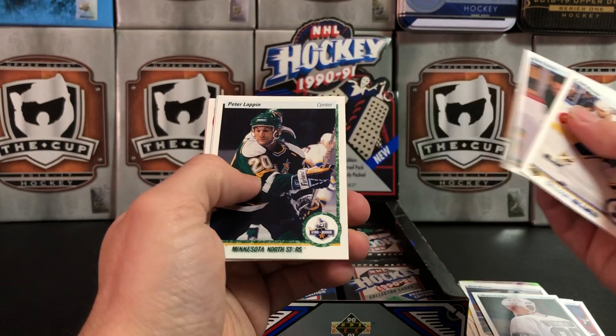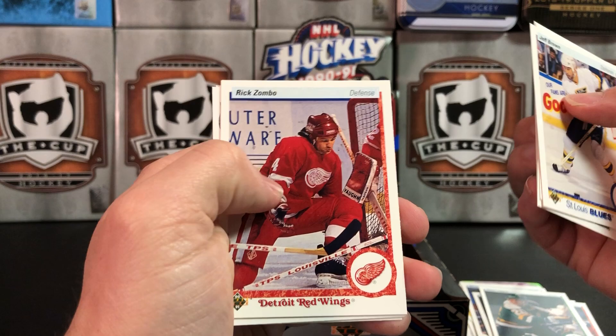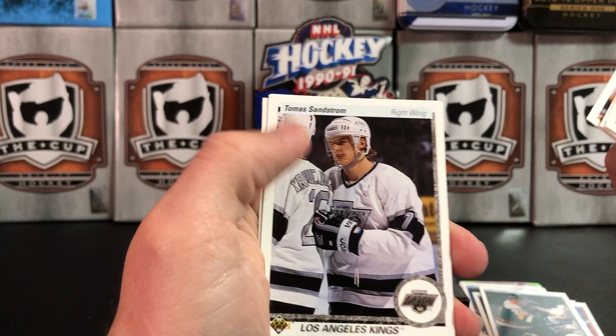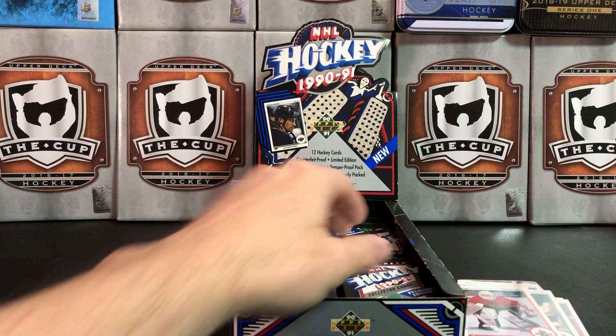Ron Francis — Ronnie Hockey. Peter Lappin again — Rookie. Patrick Roy playing goal inside a box — probably harder to cut down the angle if you're in a box. Tomas Sandstrom.